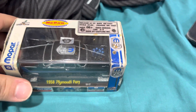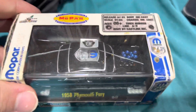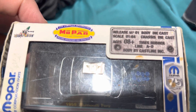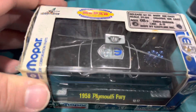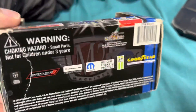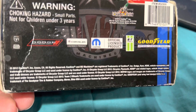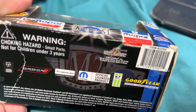This is M2 Machines with your host Saturn. Today we're looking at a 1958 Plymouth Fury — it's a Mopar, Chrysler Corporation factory engineered and inspected premium edition. They released this during the 75th anniversary of Mopar. I think that was 2012, and yes, 2012 is when they produced this particular one.